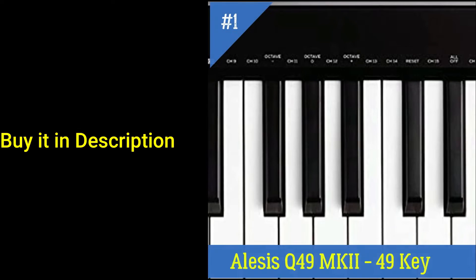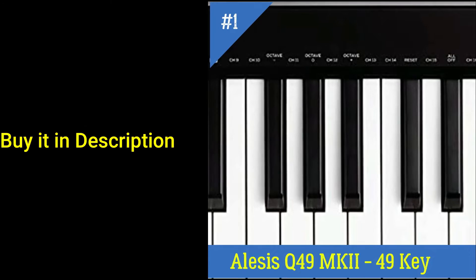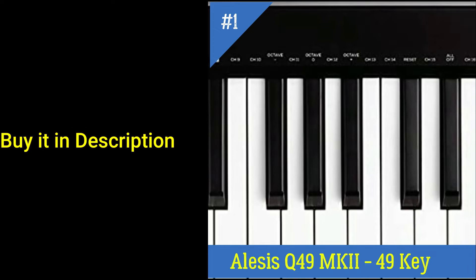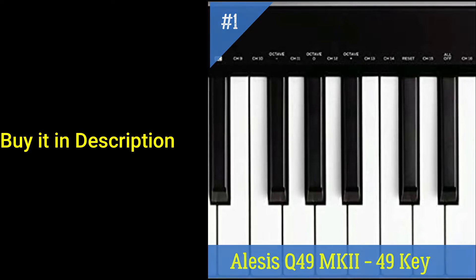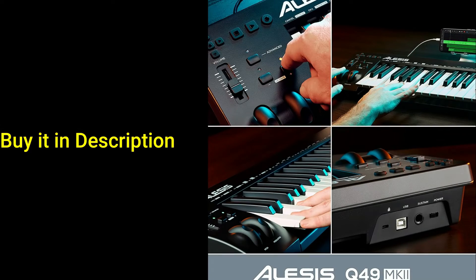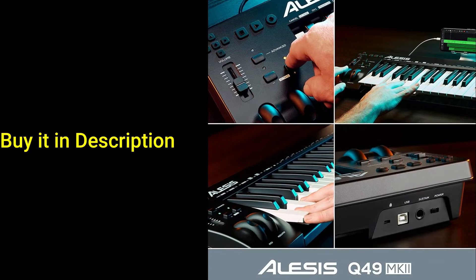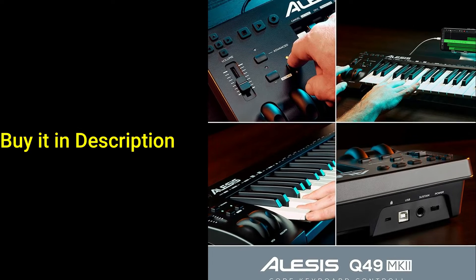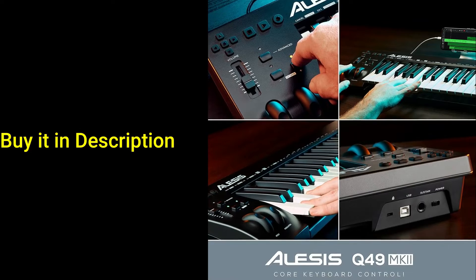When the melody hits you and it's time to make music, you can't afford to pick the wrong tool for the job. You need the Alesis Q49 MKII, a no-nonsense USB MIDI keyboard controller with 49 full-size, velocity-sensitive, synth-action keys. This USB bus-powered MIDI controller has everything you need to capture your performance with every subtle nuance of your delivery on Mac, PC, or iOS devices.